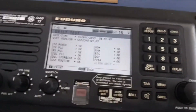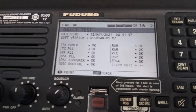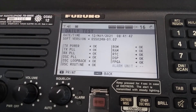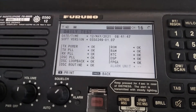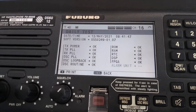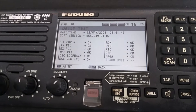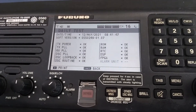Now we enter. After the internal test is complete, it will give you the results. Transmitting power is ok. Transmitter PLL ok. Receiver PLL ok. DSC pooling, DC loopback, and DSC routing also ok.